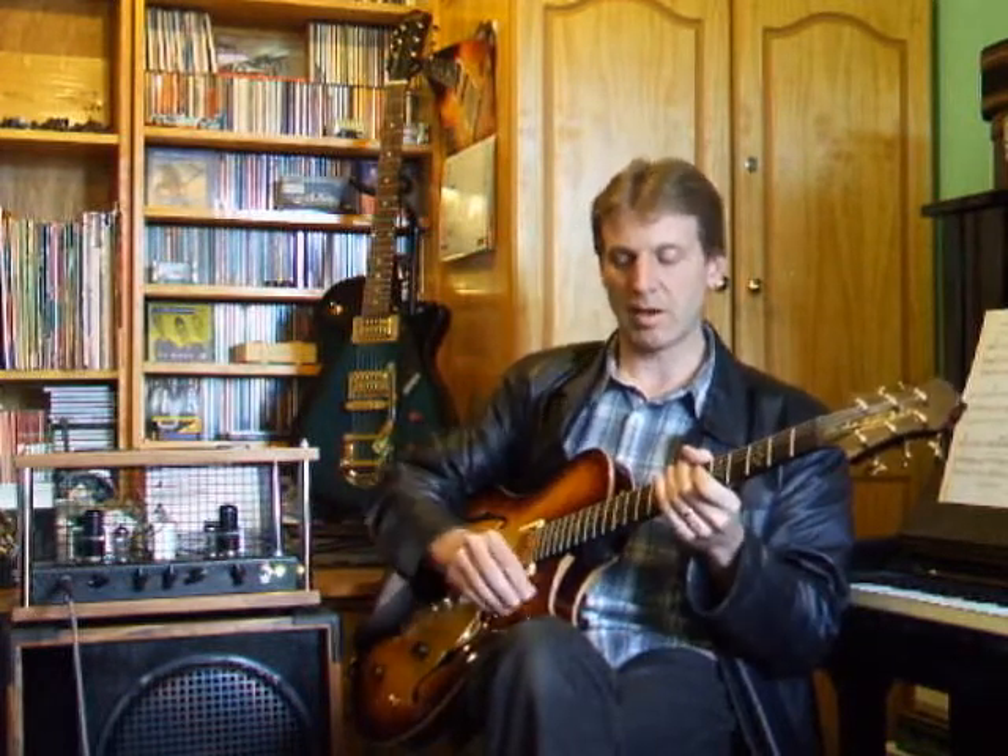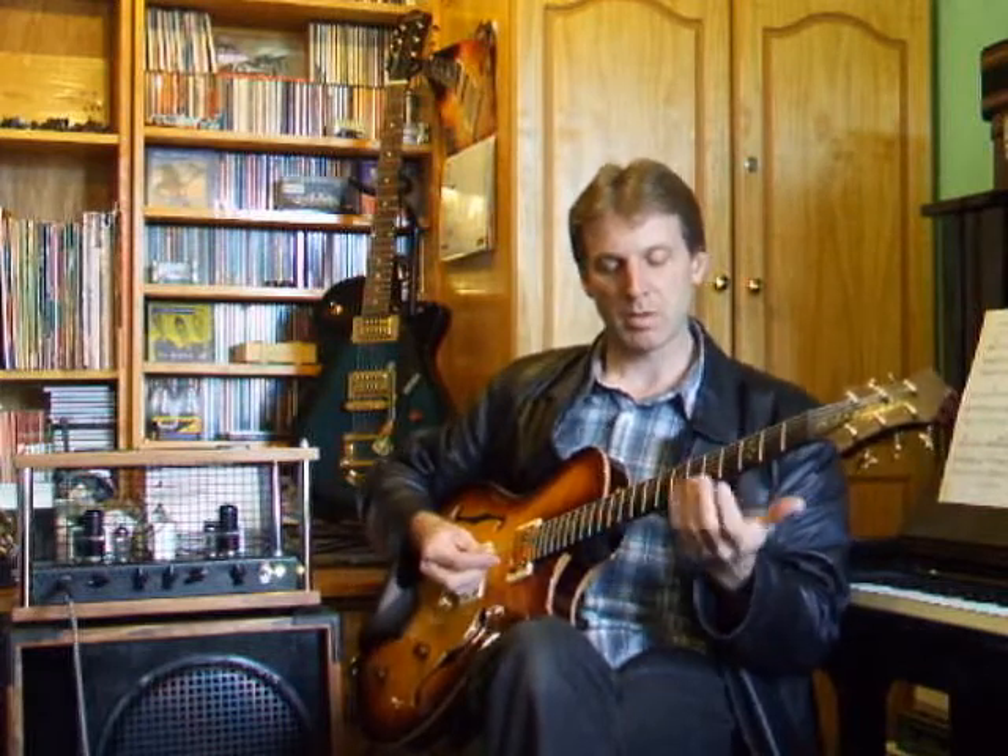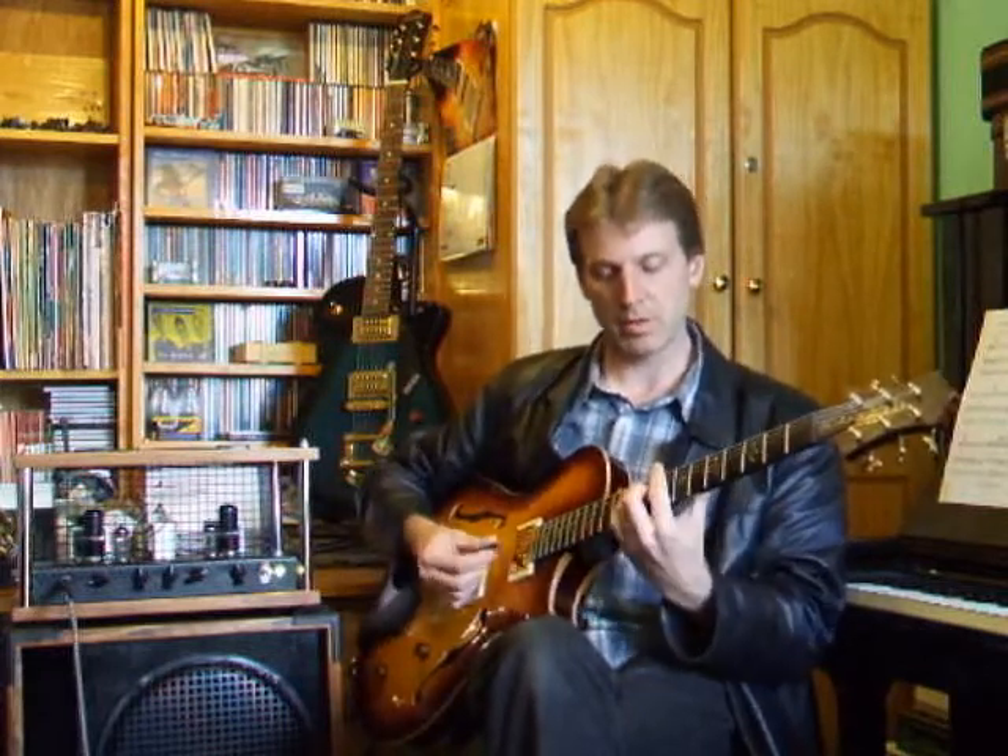So plenty of warmth and clarity to the tone there. I'll just play a couple more things so you can hear the full range of what it sounds like.